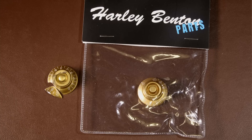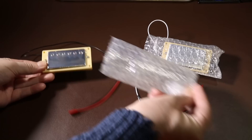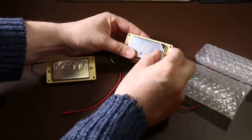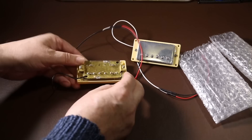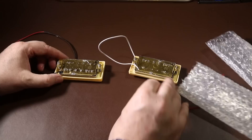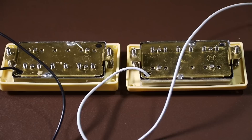I can't criticize Thomann regarding their customer support — I told them what had happened and straight away they sent out a replacement part. Let's take a look at the pickups: they're fairly well wrapped in bubble wrap, and they've put a thin film on the chrome surface to protect it. Peeling that back, the chrome is really nice with a good depth of finish. The pickups are pre-mounted to their surrounds, which makes fitting them a little easier, and the adjustment springs seem quite strong, which is good because weak springs can cause vibrations.